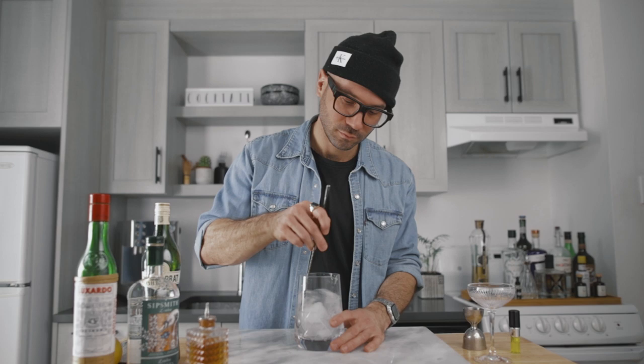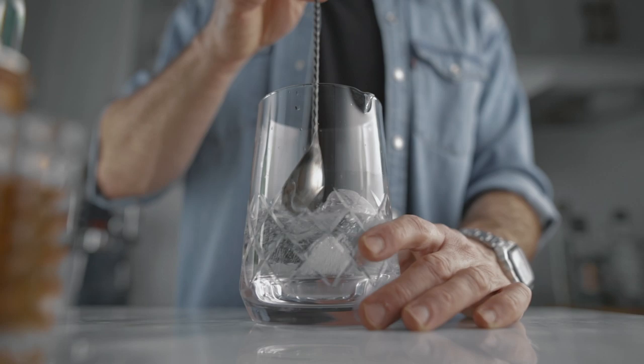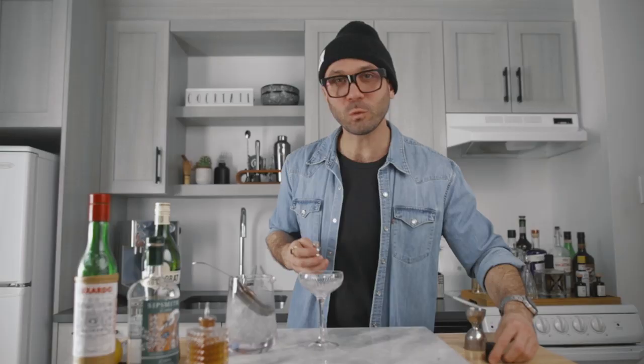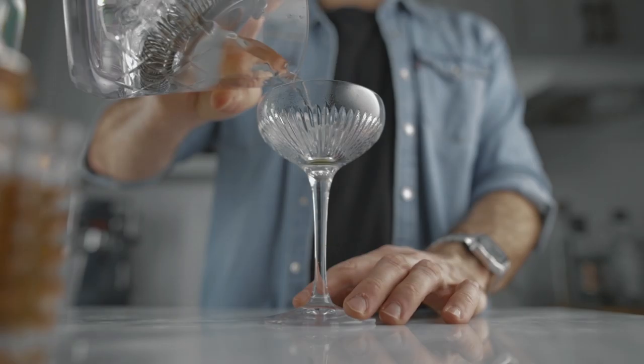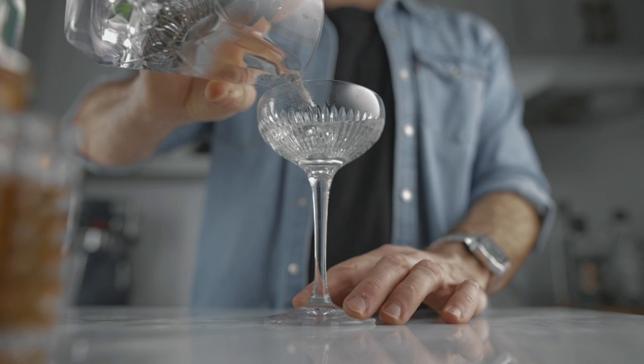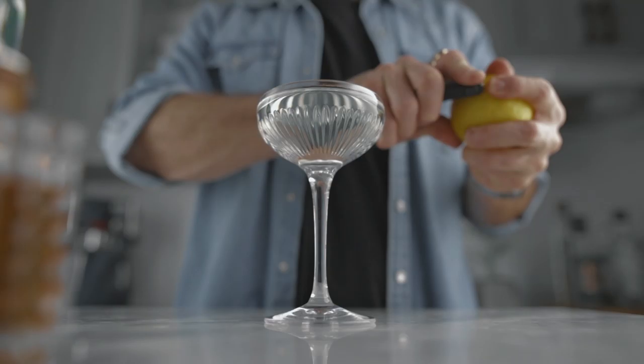And two dashes of Reagan's orange bitters. Fill the mixing glass with ice and stir for about 60 revolutions. Before we strain the cocktail into our coupe, we're gonna spritz a little bit of absinthe in the glass. Then for the garnish, we're gonna express some lemon oil on the cocktail.